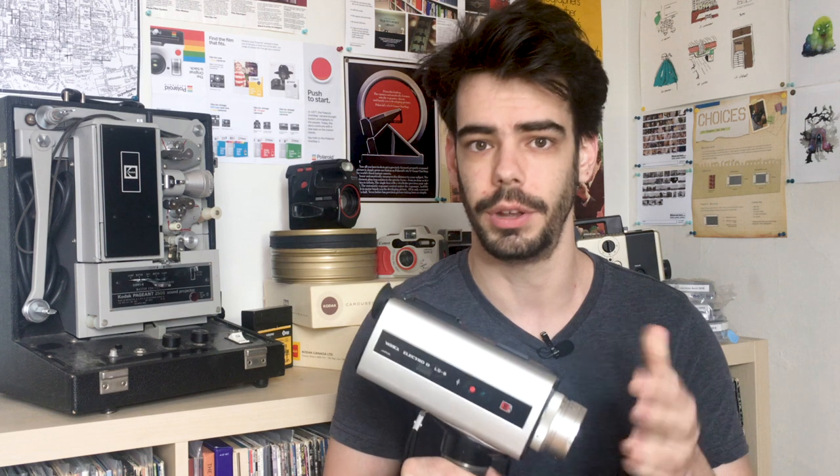Six AA batteries is quite a few batteries, but if I get some rechargeables that's really good. The trade-off that is really appealing is that the camera only needs those batteries to run. A lot of cameras will require a secondary battery — an older, harder to find mercury battery, or an equivalent — to power the internal light meter, but this camera doesn't. It runs entirely off the six AA batteries found in the handle and it has a nice little battery check button. Press it down and the green light means it's good to go.